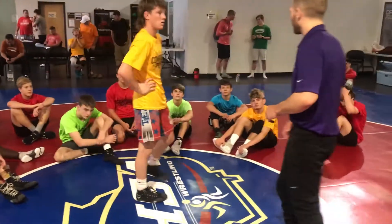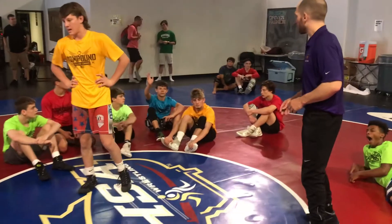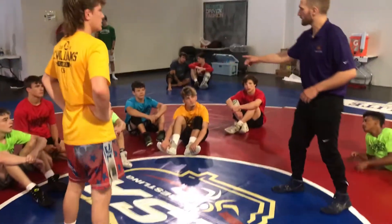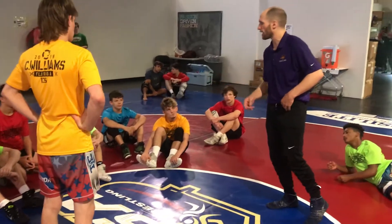Problem position — what else are you struggling with? Front headlock. Let me get there in a second, because I know you guys got a lot of front headlock stuff yesterday.